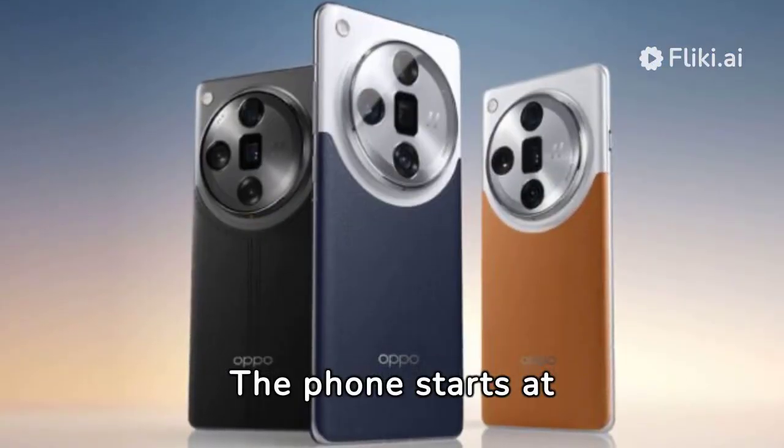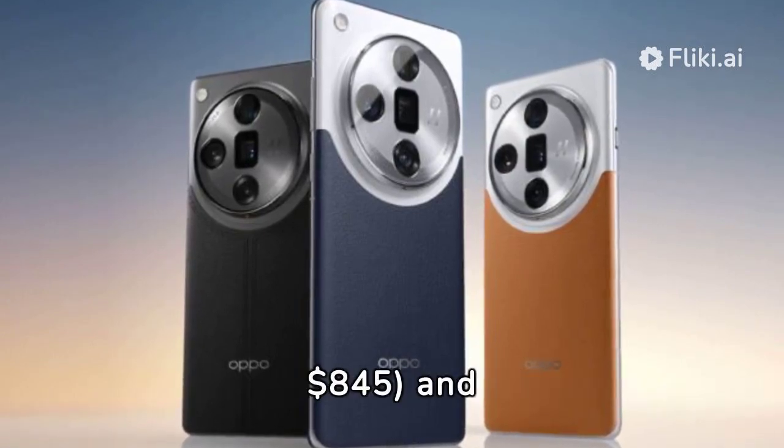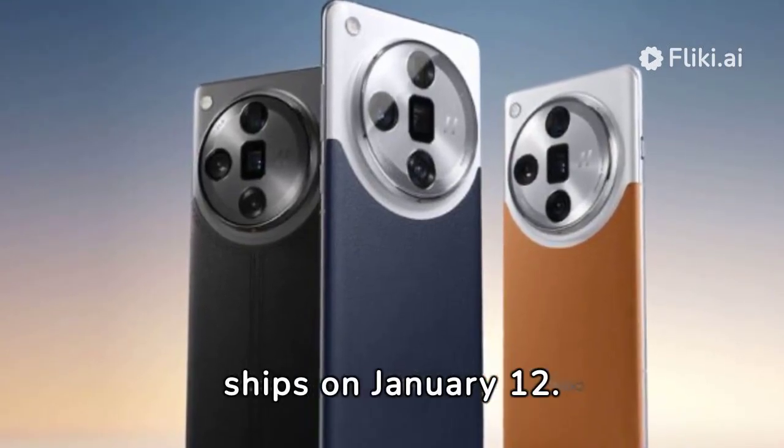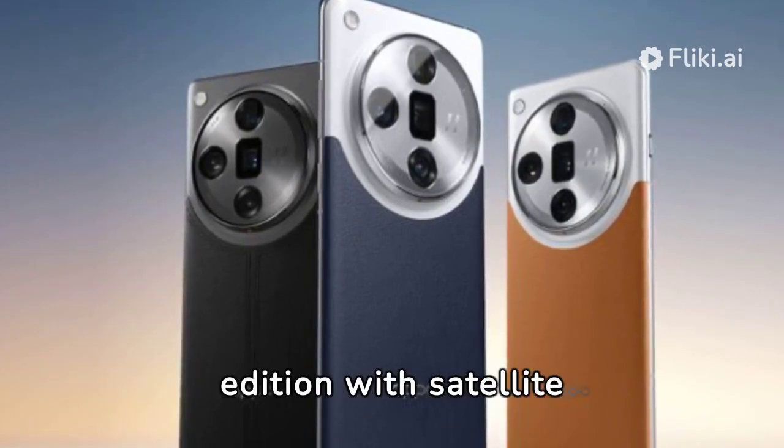The phone starts at 5,999 yuan in China, about $845, and ships on January 12. In March, Oppo was promising a special edition with satellite connectivity.